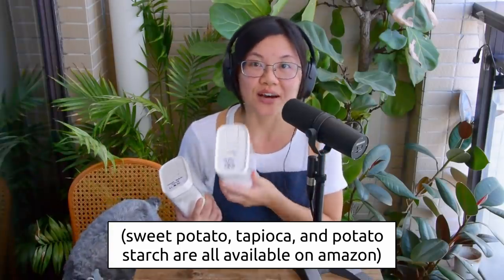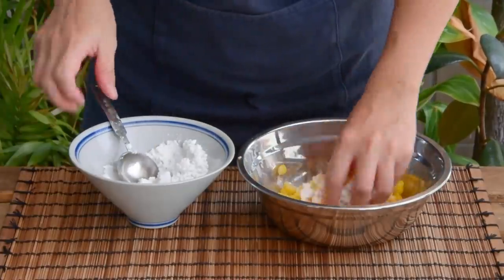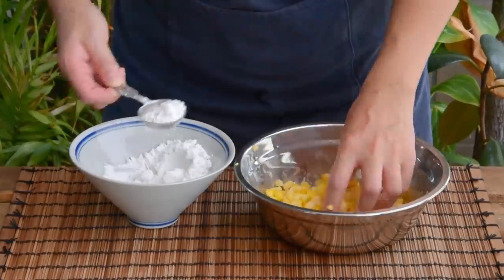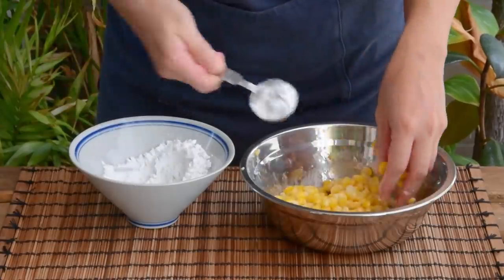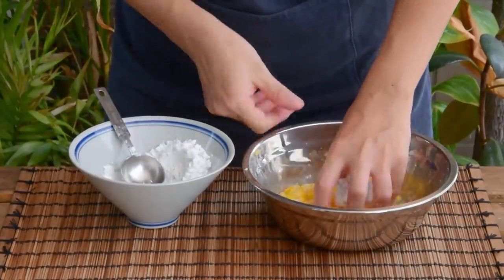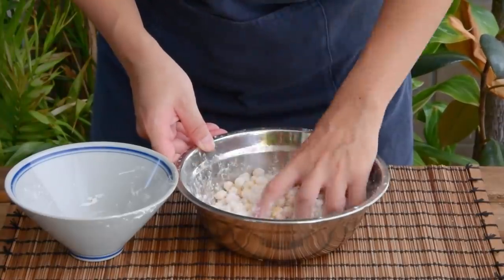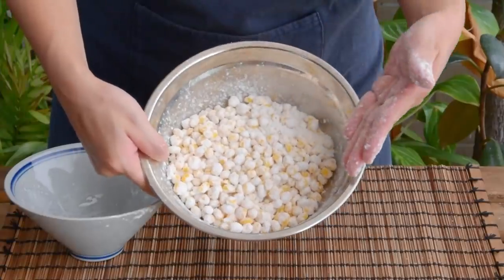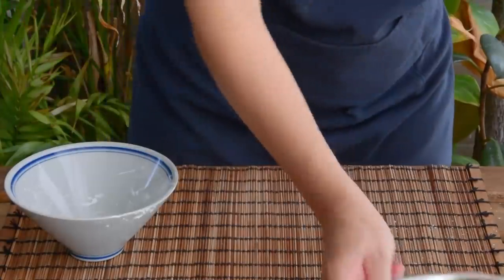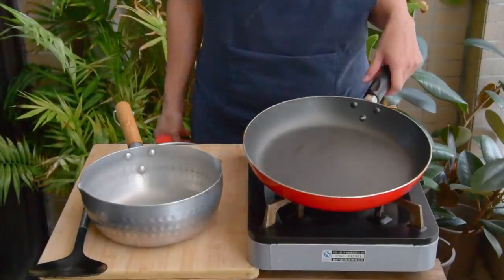Adding in one tablespoon of starch first, give it a good mix till there's no dry starch, then add in another tablespoon. Repeat the process till all the kernels are basically coated — about 9 to 10 tablespoons or about 60 grams in total, depending on how wet your corn kernels are. After we coat the corn kernels, we can move on to frying.